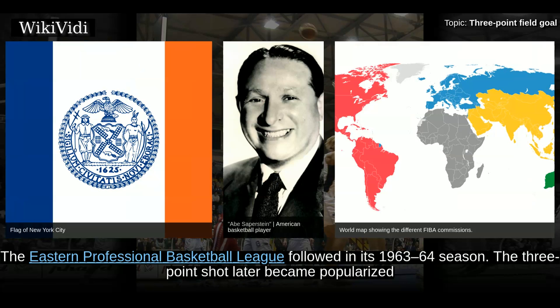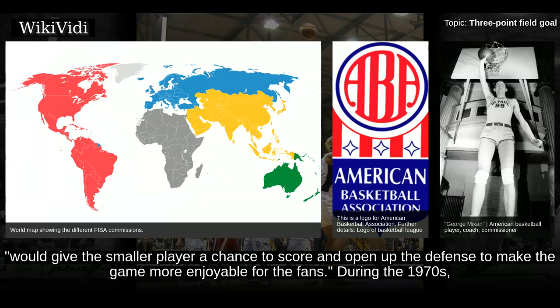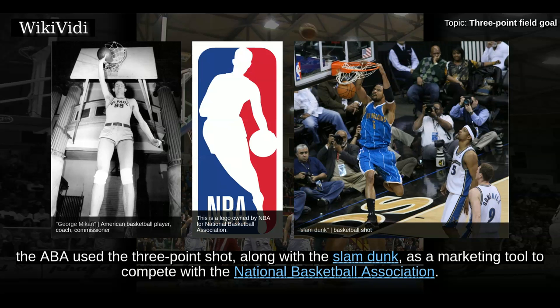The 3-point shot later became popularized by the American Basketball Association after its introduction in the 1967-68 season. ABA commissioner George Mikan stated the 3-pointer would give the smaller player a chance to score and open up the defense to make the game more enjoyable for the fans. During the 1970s, the ABA used the 3-point shot, along with the slam dunk, as a marketing tool to compete with the National Basketball Association.